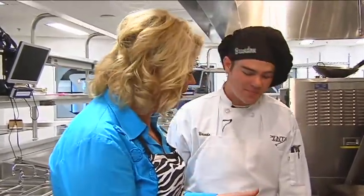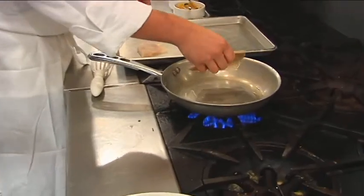Let's lighten up that dinner menu for you tonight. I've got Brandon with Penta Career Center with us to help us come up with a recipe with fish. Brandon, what are we going to do? We'll be doing a sautéed whitefish.